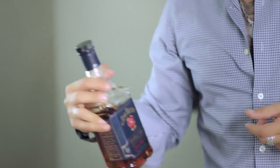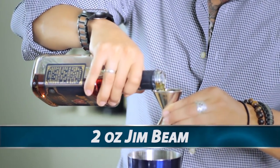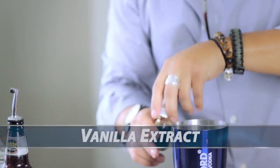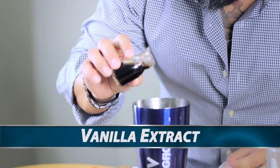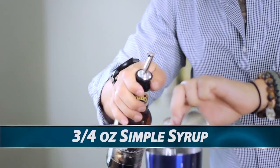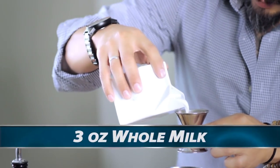We're gonna start off with two ounces of Jim Beam Double Oak, and then from there we're gonna add a couple of dashes of vanilla extract. It's okay if you don't have a dropper — you can just kind of eyeball it. Then we're gonna add three-quarter ounce of simple syrup to our shaker tin.